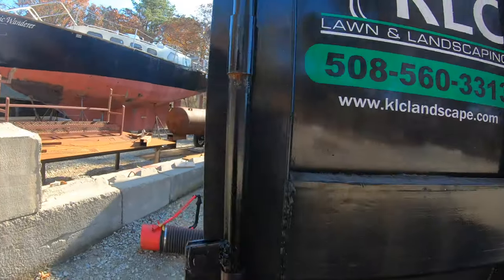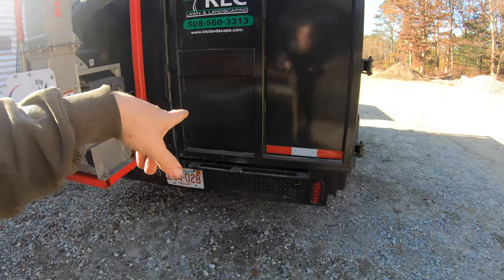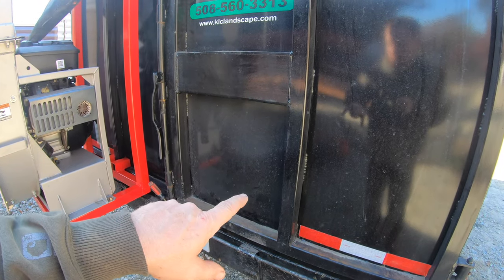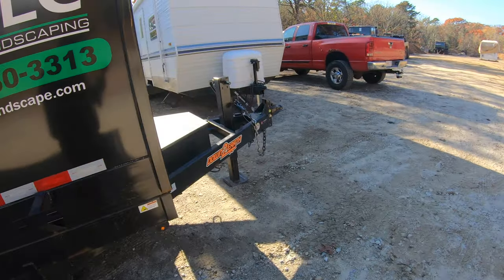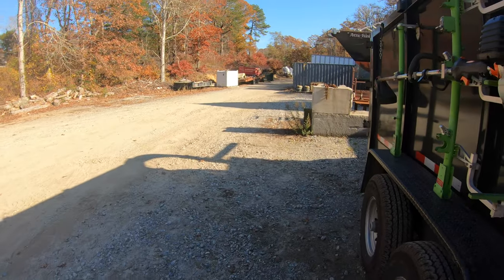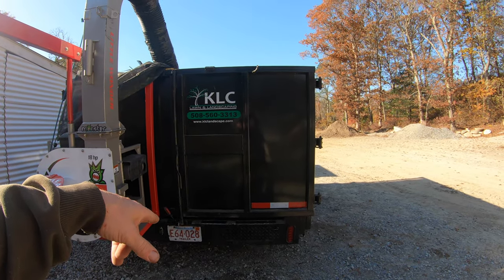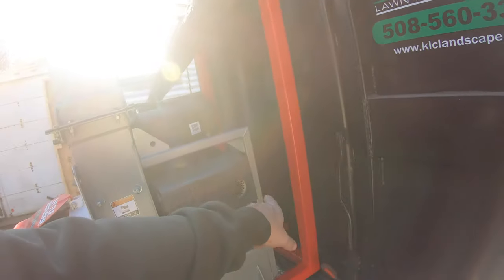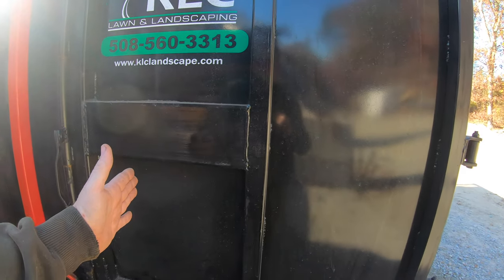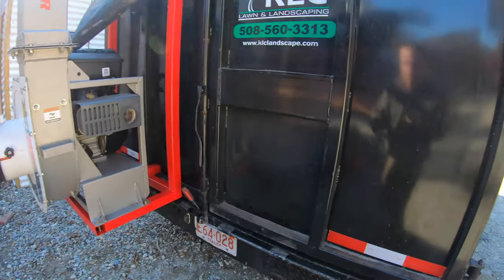The other option is mounting the backpack blower rack on the back, where it could stay year-round. One reason the front might be better is if you're driving in a rainstorm, it's literally driving rain into the blower, which could get inside the motor. Back here it's more sheltered. However, the problem with mounting it back here is the exhaust from the leaf loader is blowing right towards it. I could put a small metal deflector at an angle to deflect the exhaust away.